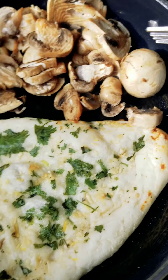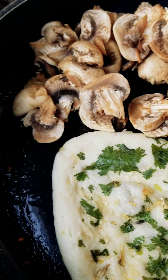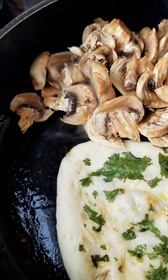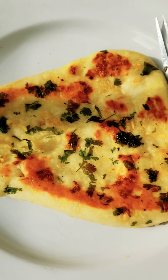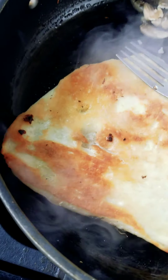I'm gonna throw these mushrooms in there with the second pizza naan. These are in coconut oil we're using, so I'm gonna turn it down a bit. Got some of these mushrooms — just a second pizza naan.